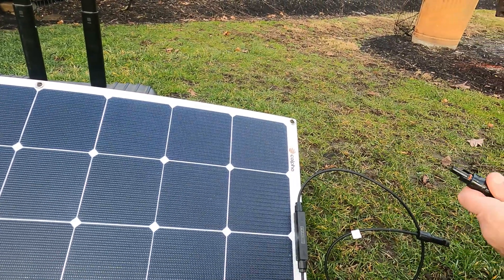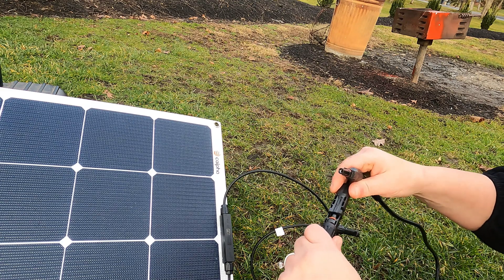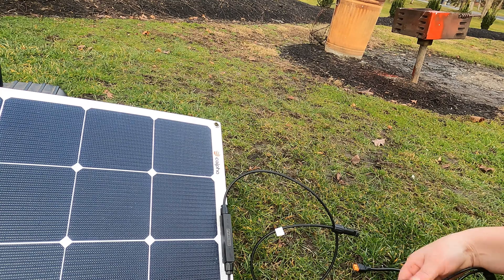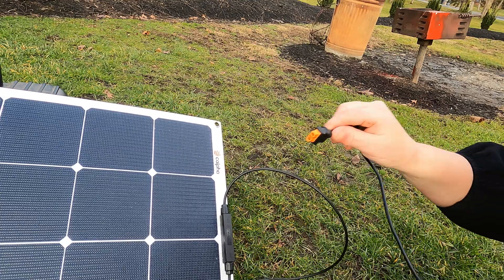Here are the cords. You can't go wrong — it charges like this. We'll charge it to the back of the unit.